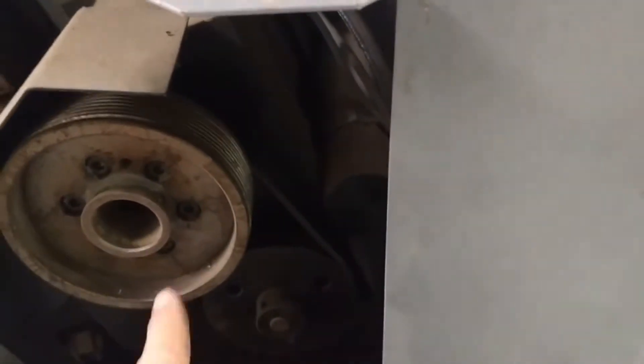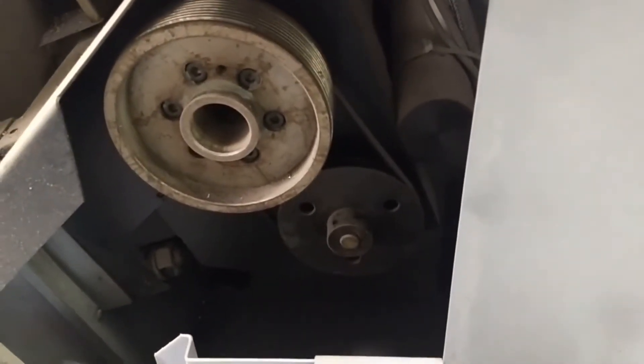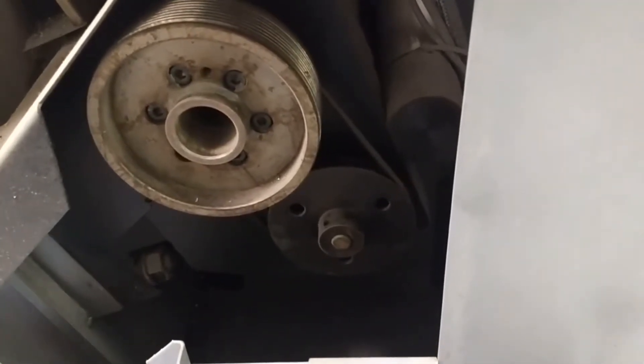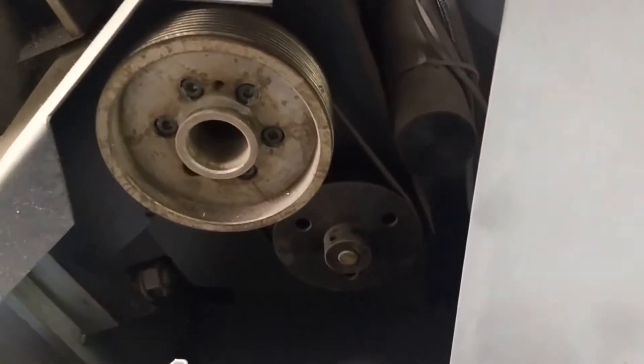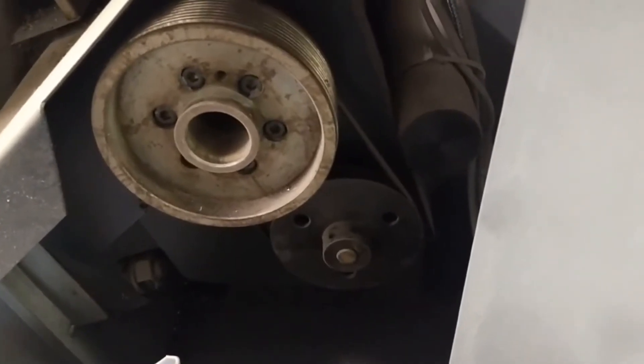I'm going to take a look at this encoder. The encoder is belted to the spindle at one-to-one and it's using a tooth timing belt. A good encoder is essential for threading and constant surface speed on a lathe. I don't believe this is one we can use, the original one, so I'm going to pull this off and take a look at what it's going to take to fit a new encoder onto it.